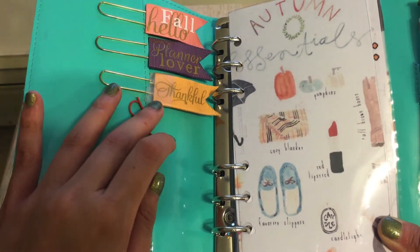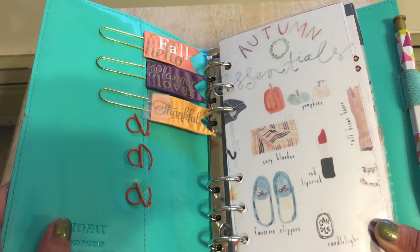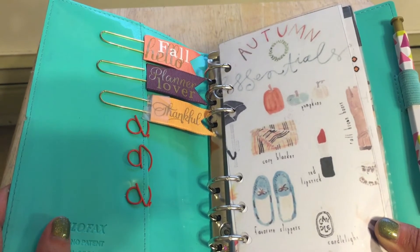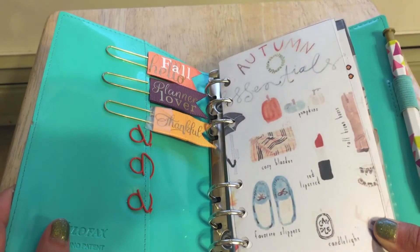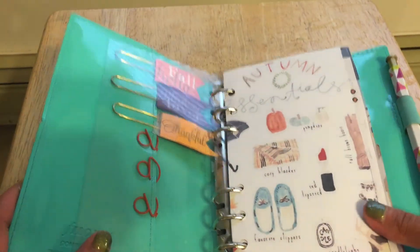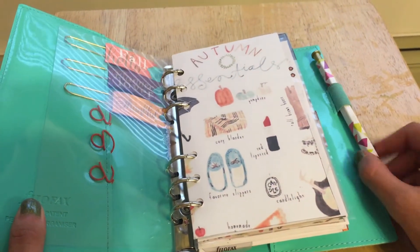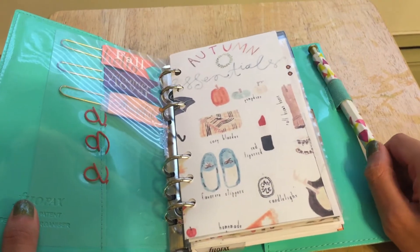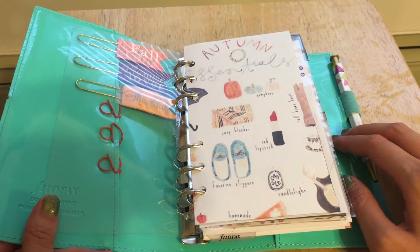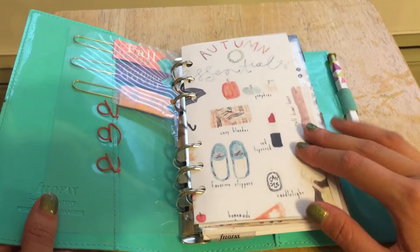I did accidentally break this because it used to be sticking out over here and it just kind of came off. But I still have it and I love it. I'll probably glue it back together with a glue gun. I have a little fly leaf here that came with the Filofax when I bought it. This is from Target, the Target Dollar Spot, and I love it. It kind of just matches the Filofax itself. It's not really fall-ish, it's more summer-ish, but it matches the turquoiseness.